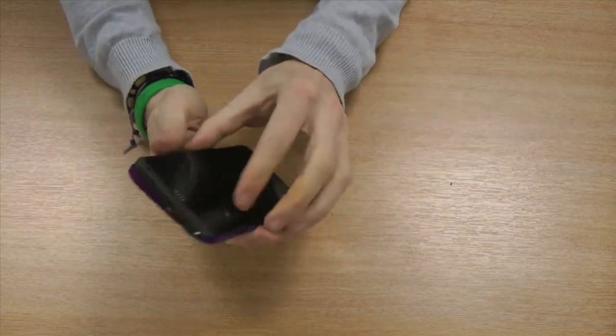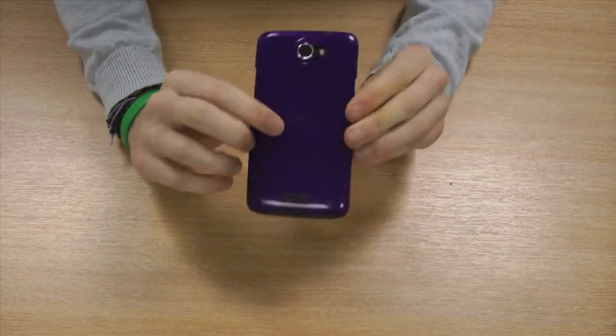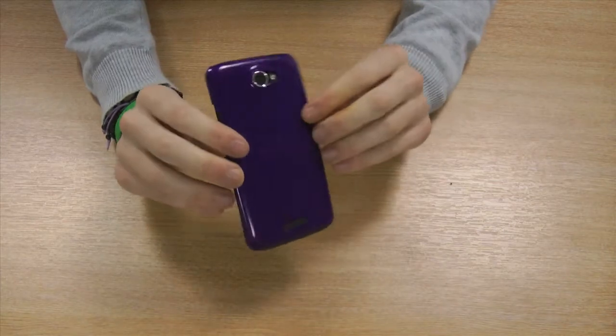This simply clips over the back of your handset like so, and will provide the back and the sides with great protection from scratches, dirt, and minor impact.